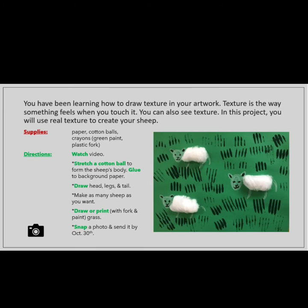Then you will snap a photo of your beautiful artwork and send it to Mrs. Hughes by October 30th. Don't forget, you are getting a grade for art class, so it is very important that you turn in your artwork using the link below.